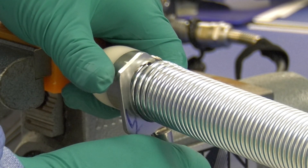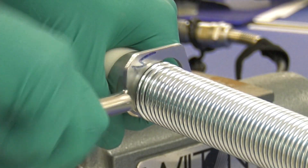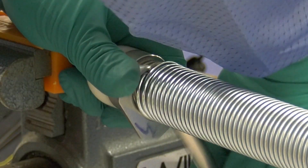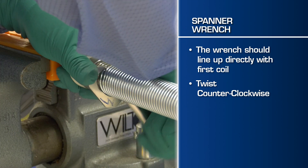Once the camera head is removed, position the tip of the spanner wrench at the start of the spring coil closest to the base of the termination. Be sure that you line up the wrench directly with the first coil and not in between the coils.